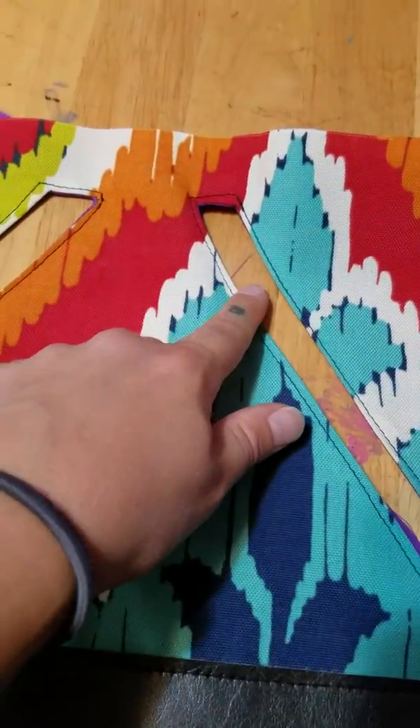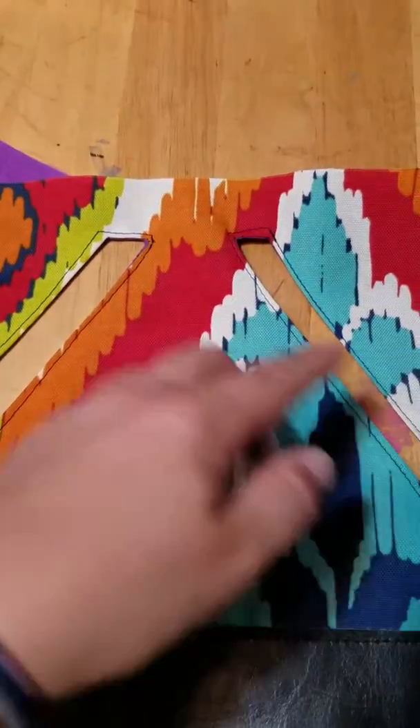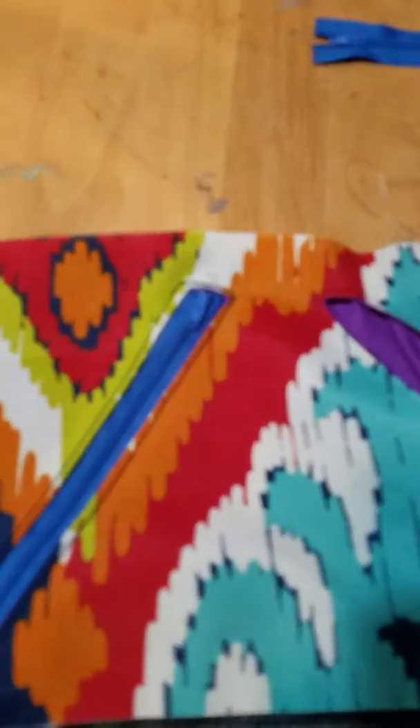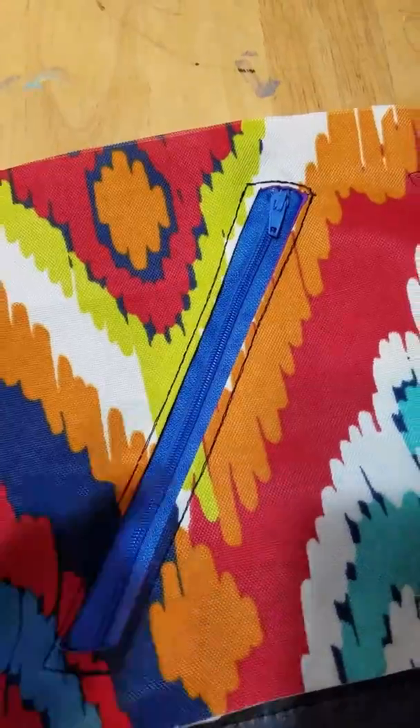Now I'm going to place my zippers in each one and use my clips to hold them in place. Then I use my fingers to just maneuver them as they go.